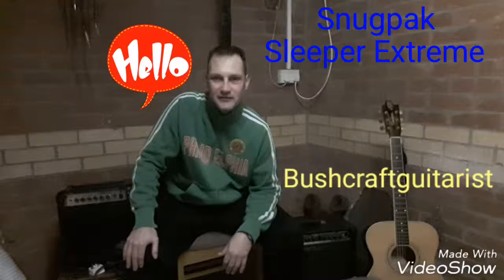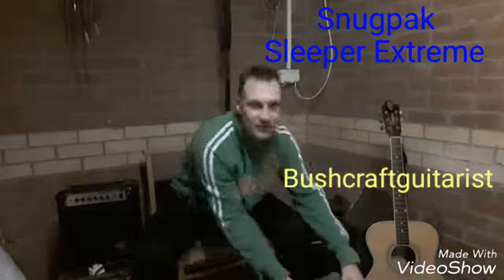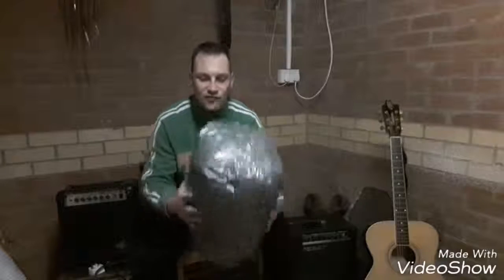Bushcraft guitarist here again. I just got back from the post office to collect a little item and as you can see from the description it's a sleeping bag. I thought I'd do a little unboxing and show you the first look.